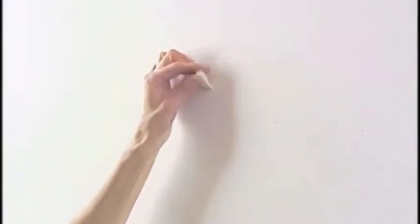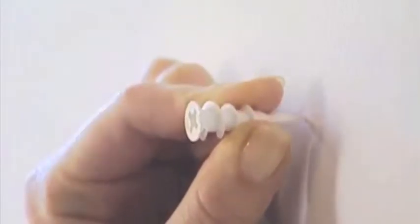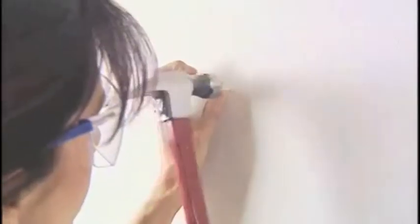Not surprisingly, studs are often found nowhere near the place that you've chosen to hang a picture. On drywall, you'll want to use drywall anchors.